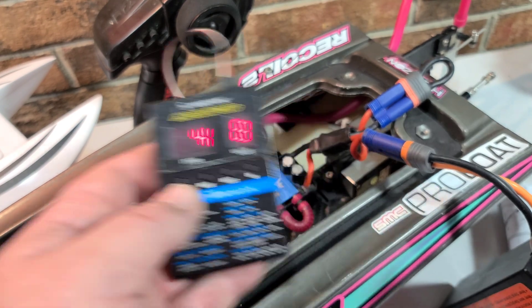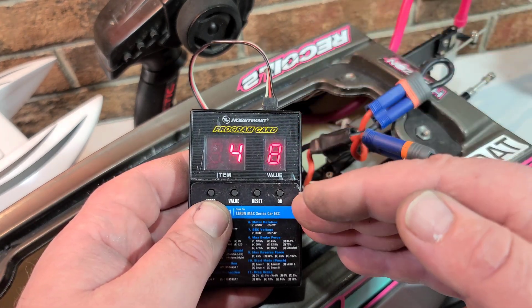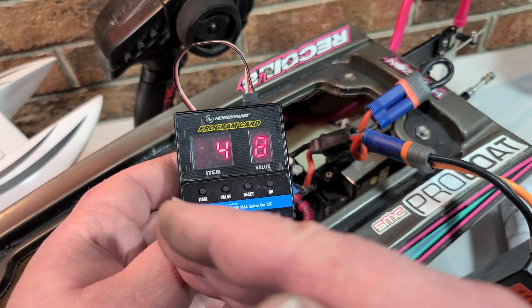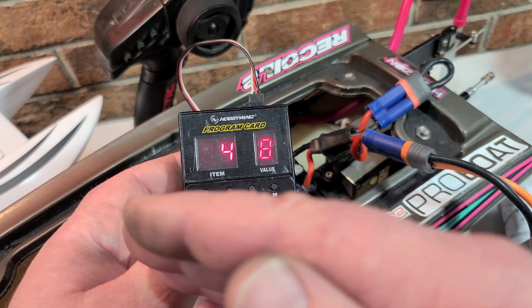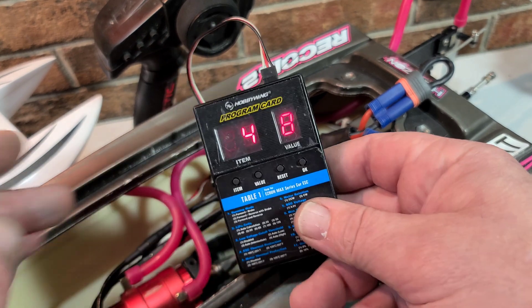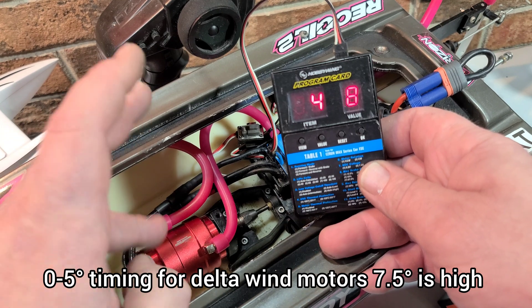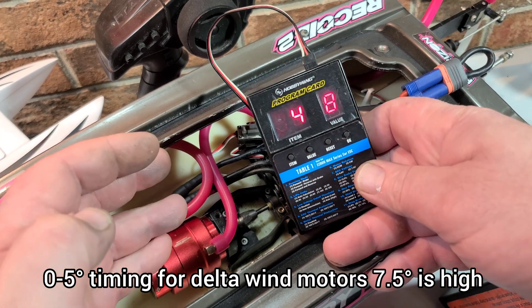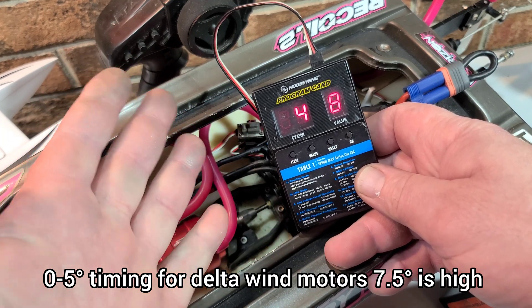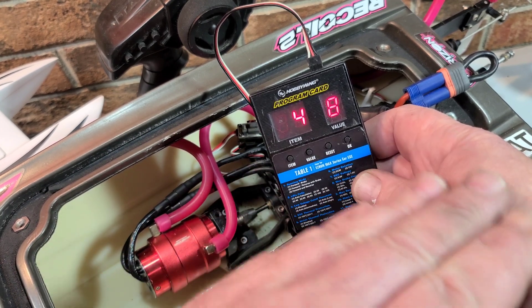The higher the timing, typically it gives you higher RPM at less torque. The lower the timing, you get more torque with less top-end RPM. If you're running a delta wind motor — you have Y wind and delta wind — with a delta wind you typically want your timing from zero to about five degrees, really no higher than five.